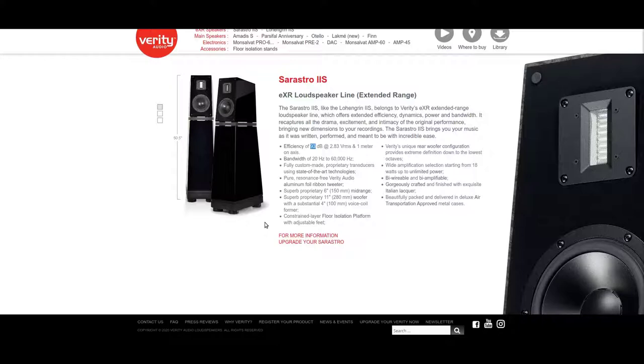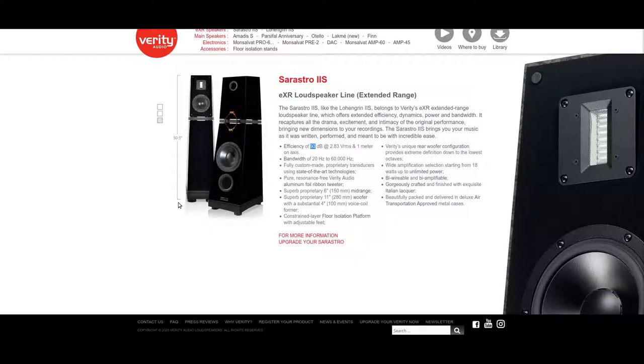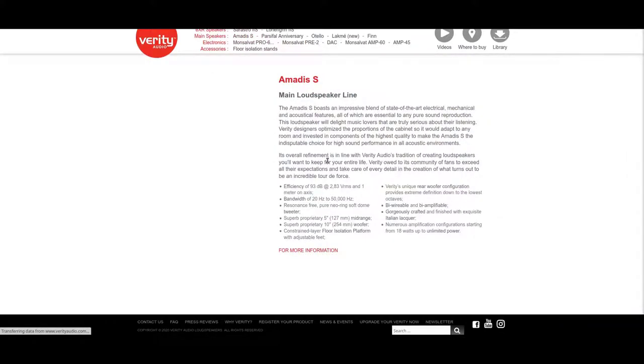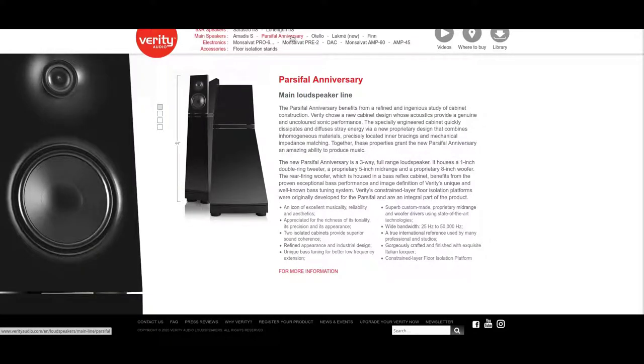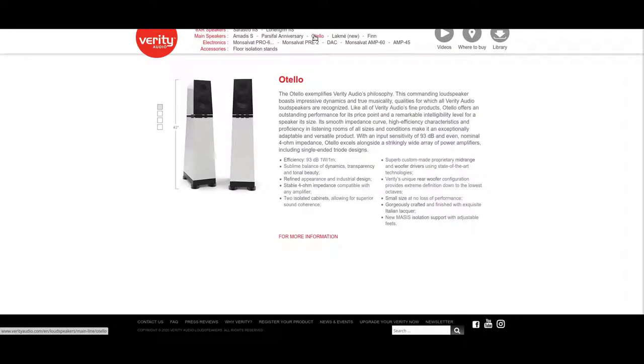It's just a gorgeous speaker, and I wish you could see it in real life. I think personally that Verity is one of the best brands out there. I'm not so much into the newer speakers. I would say the Verity Sarastro and the Amadis are the two best speakers Verity has made. And then you don't get the ribbon tweeter once you go down to Parsifal Anniversary — it's still a very good brand, but a lot of the quality is lost.